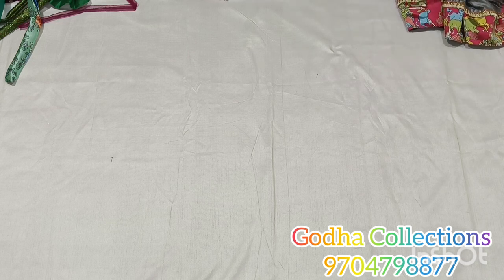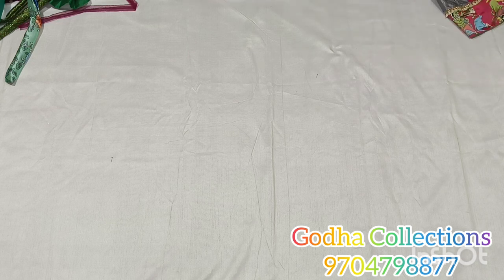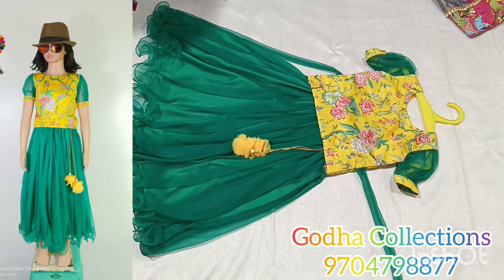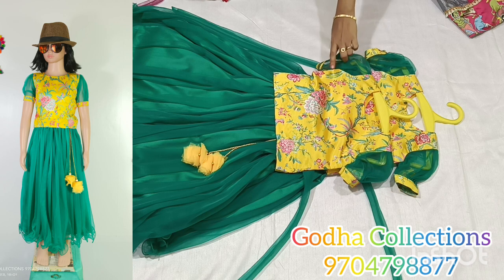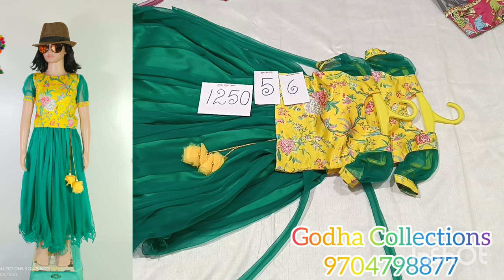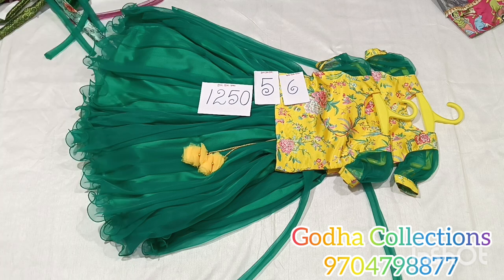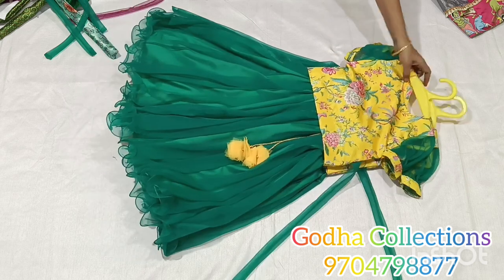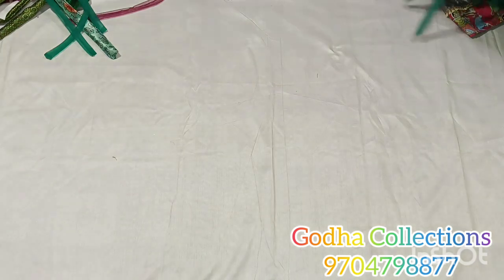Next combination and sizes coming up. Complete set — soft knit fabric. Crop top style, two pieces available. Color combination and pattern are great. 5 and 6 year size, two pieces available at ₹1250 plus shipping charge. Minimum 4 plus meters with frill. Color combination is great. Design with tassels included.